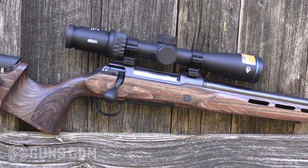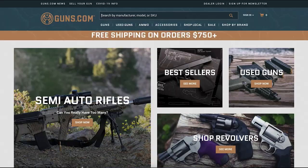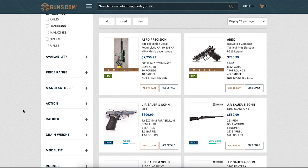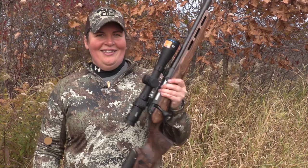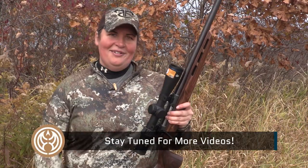If you're in the market for Sauer rifles like this one, we have a number of models in the Guns.com vault, and even some Sauer SL5 shotguns. I'm Kristin for Guns.com — thanks for joining me today on the range. Give us a like, share, and hit that subscribe button to stay up to date on the latest guns like this Sauer and other hunting rifles and shotguns.